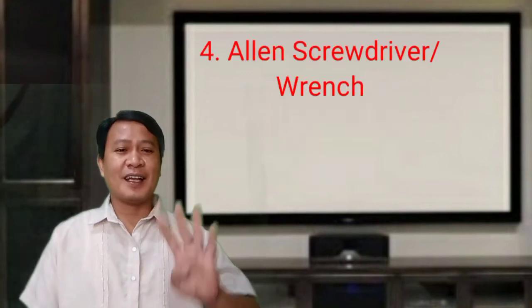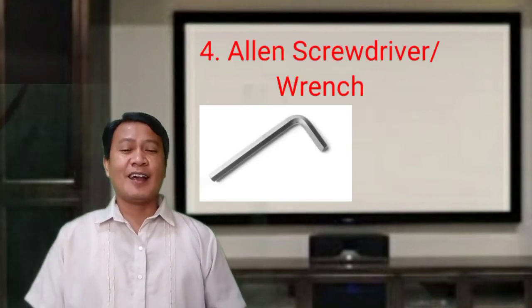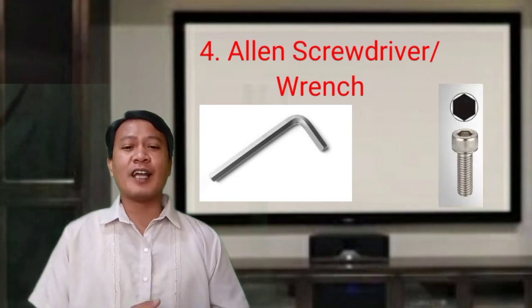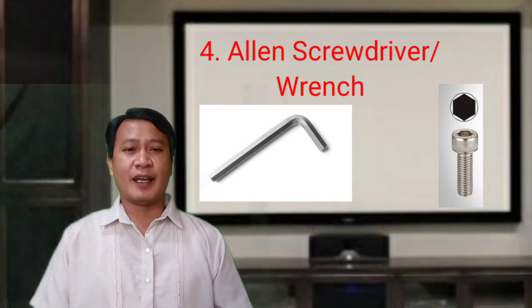The fourth one is the Allen screwdriver or wrench. This can be in the shape of a screwdriver or a wrench, and is used to drive screws with a hexagonal slotted head.